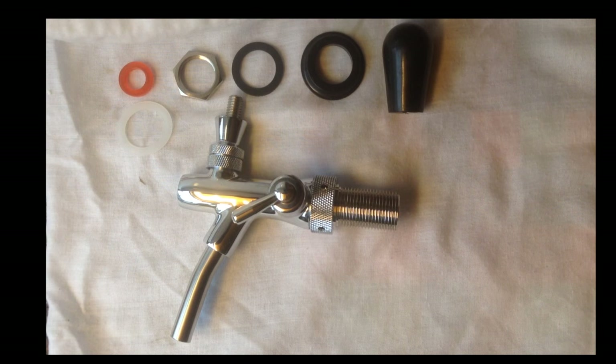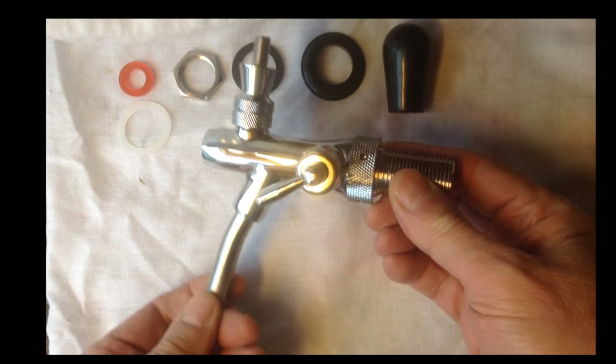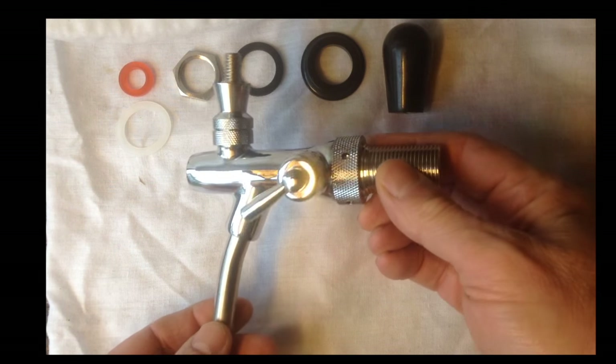Look what Santa Claus has brought us — two of these. I've fitted one already, I've not really tried it out, but I thought I'd do a little vlog to show you what it is. Obviously it's a tap to pull beer from.